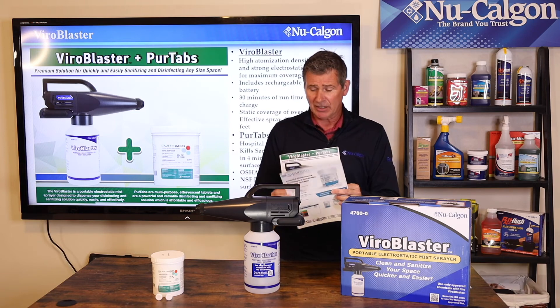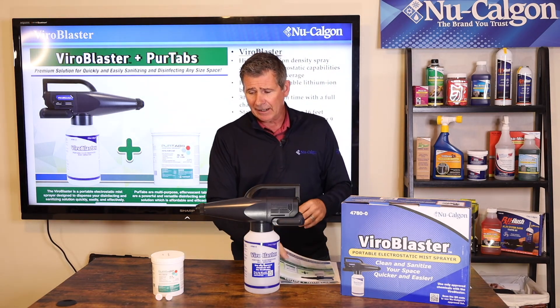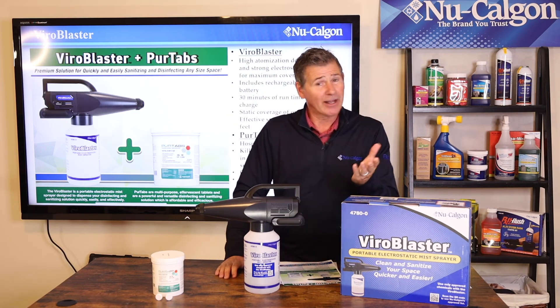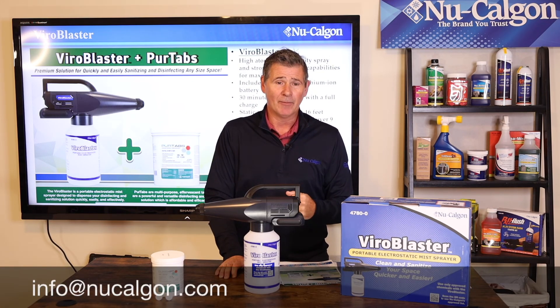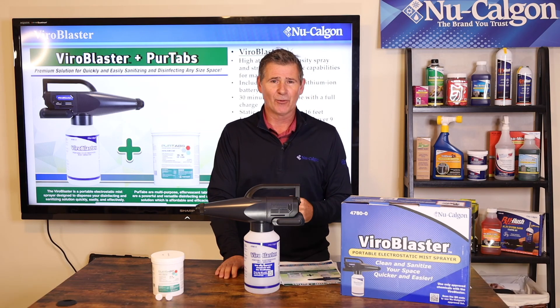We do have another cut sheet here as well. That's pretty much it — the ViroBlaster by Nucalgon and the PureTabs that go inside the ViroBlaster. If you'd like more information, you can reach out to Nucalgon directly at info@nucalgon.com. I'm Jim Dufault for Nucalgon — thanks for watching.